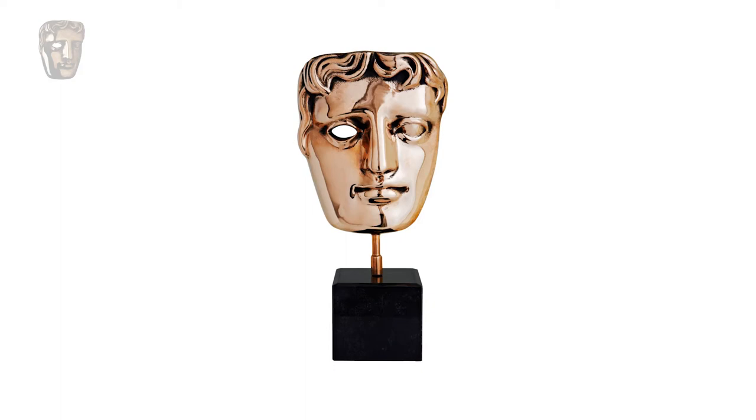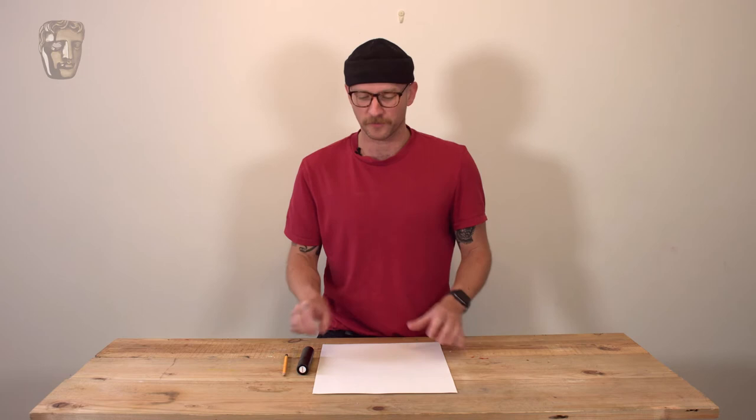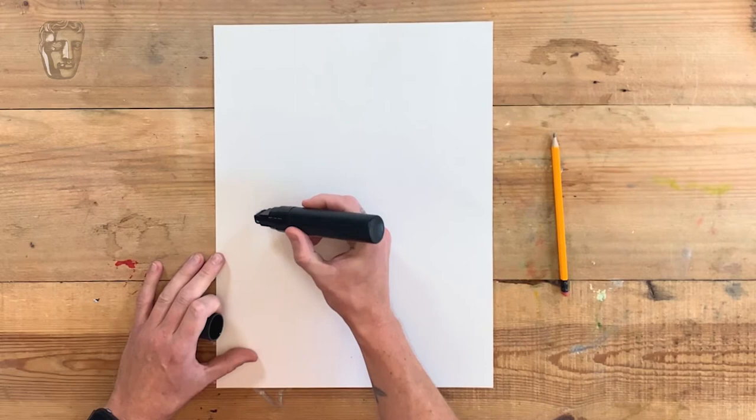We're going to draw the award that BAFTA gives to the very best creative talent working on screen and behind the scenes. It's the BAFTA mask! There's no strict rules to how you want to draw something, but I'm going to give you a couple of tips that make it easier for me. I like to start with an outline and then build my way in. The outline of the BAFTA mask has quite a chiselled jaw, so I like to start at the edge here.